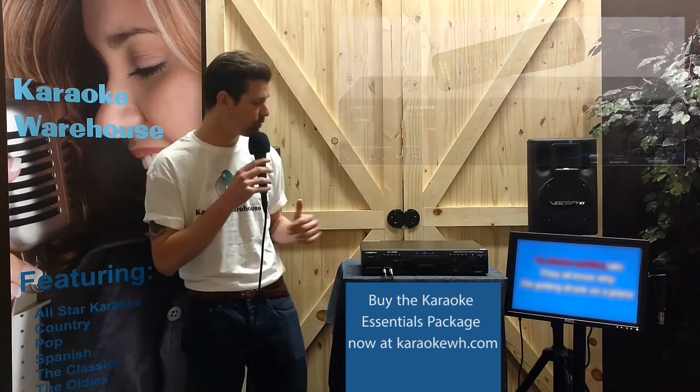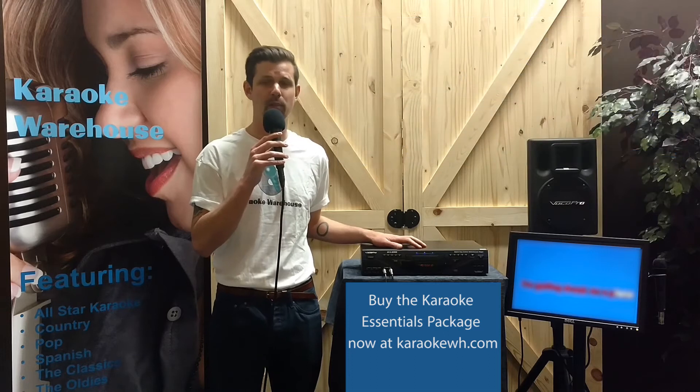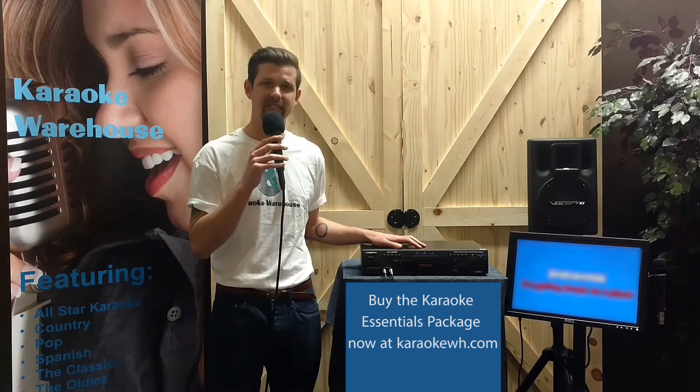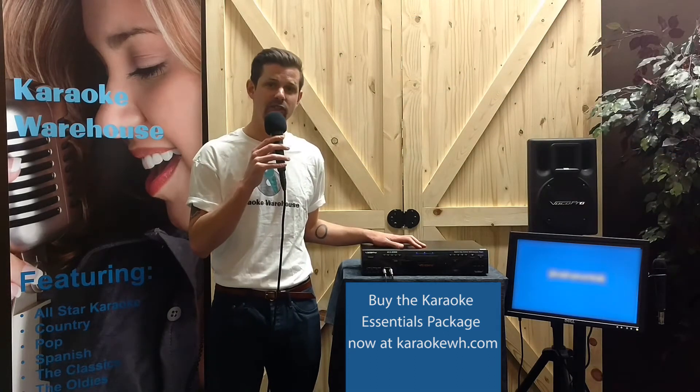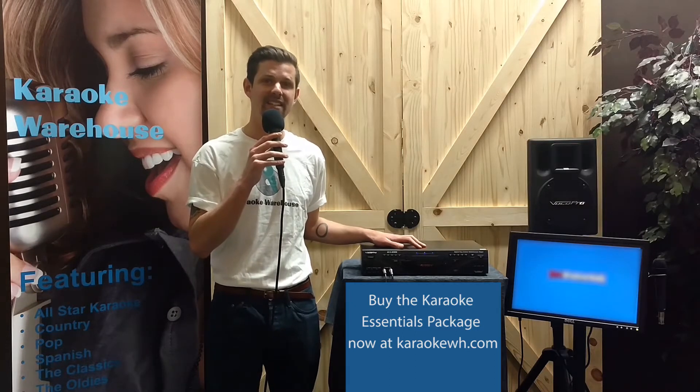The package includes a VocoPro DVX 890K, a multi-format disc player that supports DVD, DivX, VCD, CDG, MP3, PhotoCD, and CD-DVDR.